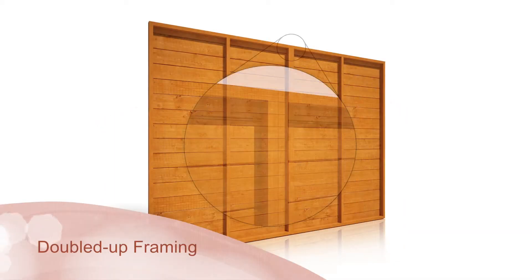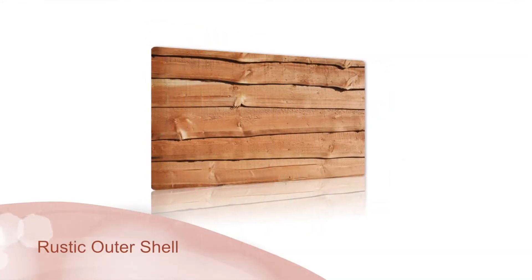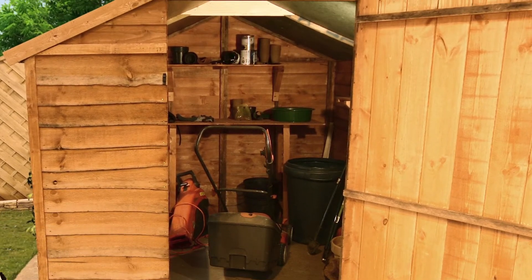Utilising the innovative Billio doubled-up framing system and with a natural-style outer shell, it will create a homely rustic look to your garden. And because it's built to last, you can store your belongings safely and securely.